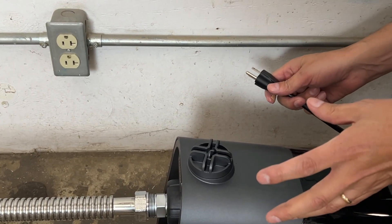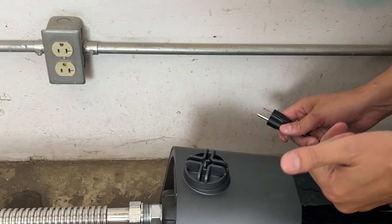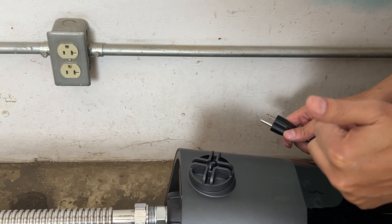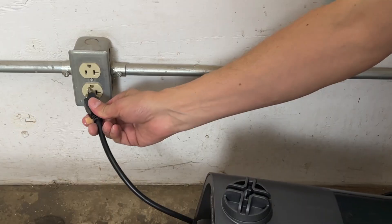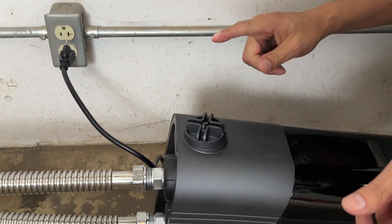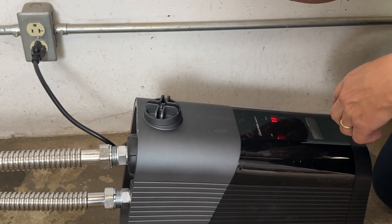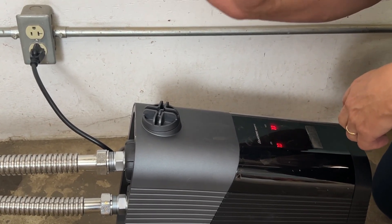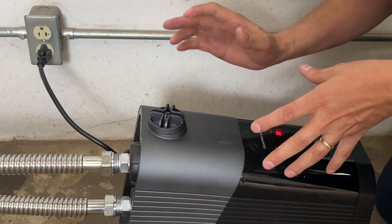Now we're ready to start for the first time. Go ahead and turn on or open the highest or furthest valve in your property. Go ahead and plug in your new booster pump. Turn on the main water supply. Run some water through the unit and keep that far valve open until all of the air runs through the system so you just have water.